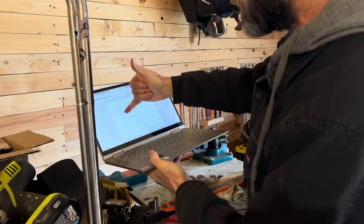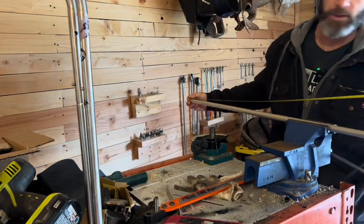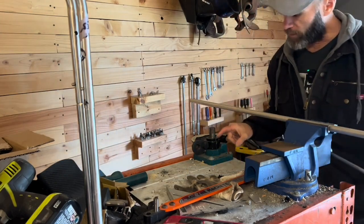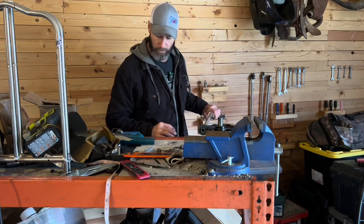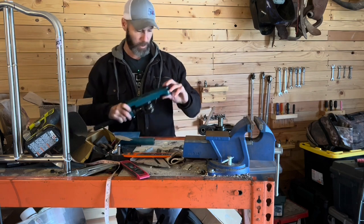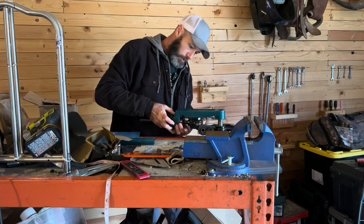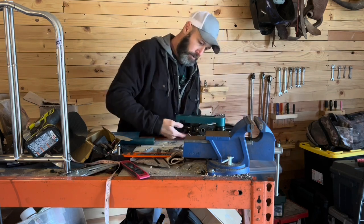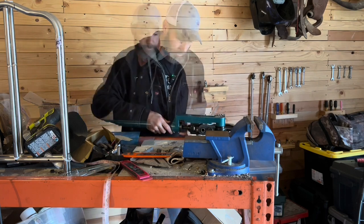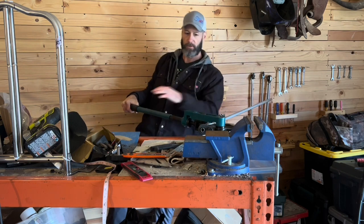We'll do the bend at the bottom, but we're going to do this one first. Whatever excess is left, we'll cut it off before we put it in the bender. I just want to make sure that is 48 inches — yeah, 48 inches. So now we're going to put this in our tube bender. We already have the three-quarter inch die in there. If you were trying to estimate it, I've provided a formula, and I may make a separate video on just how to use that. Let's get our bend started and check our angle.